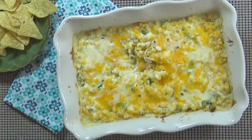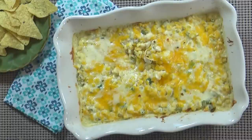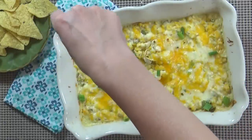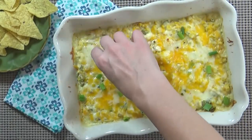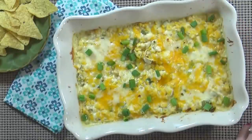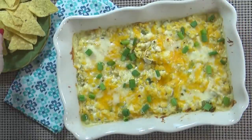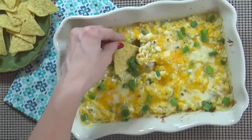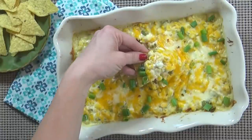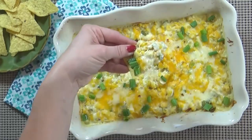This dip is meant to be served hot, but it's very good at room temperature as well. About 30 minutes before my guests arrive, I'm gonna take this out of my fridge and get it into my oven, which I've preheated to 350 degrees, for about 25 minutes or until heated through — the cheese will be nice and brown and bubbly and melted. Then I'm just gonna remove this from the oven and serve hot with tortilla chips, or even vegetables to dip in here would be delicious.